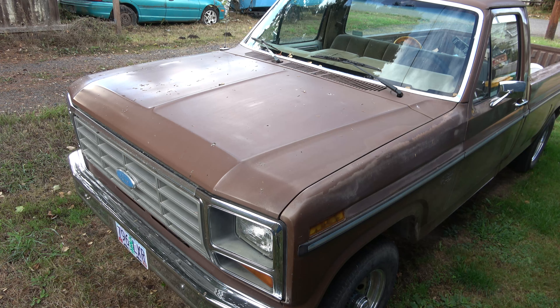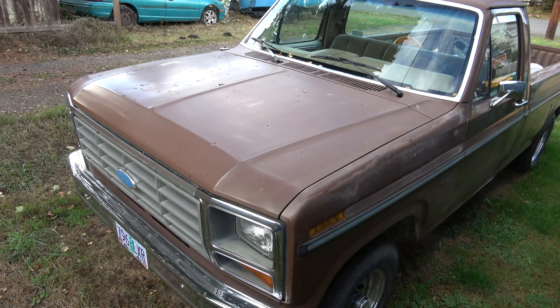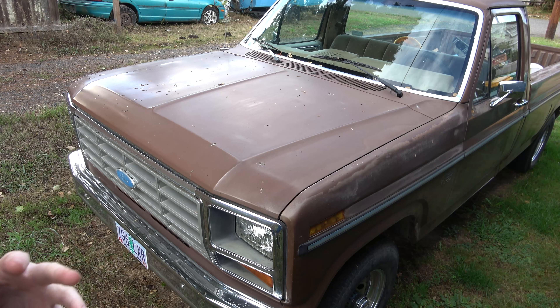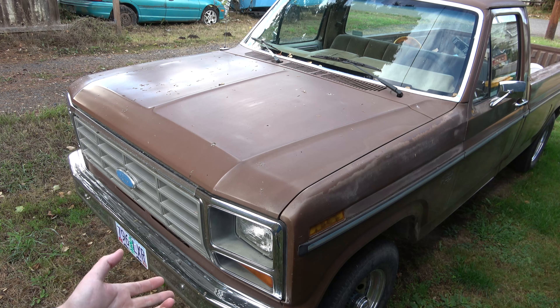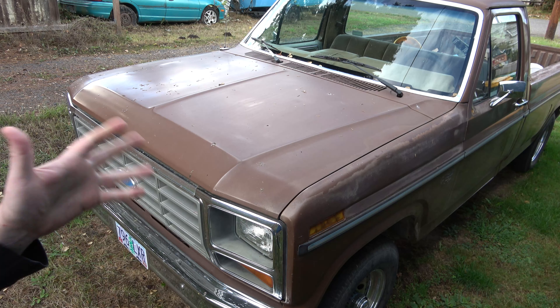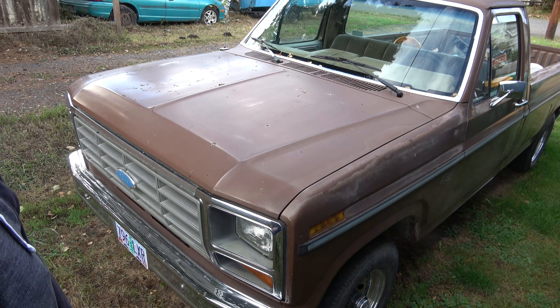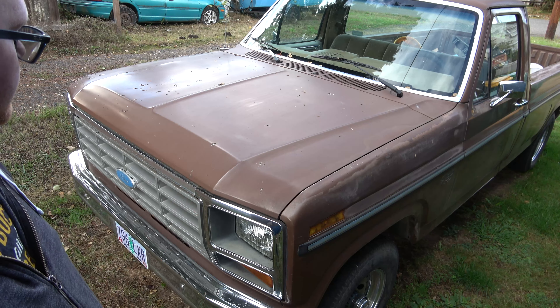I'll cover what I got rid of as far as the EFI stuff goes, what I retained, what wires I needed, and so on. Right now I have it set up to where it starts like a regular carbureted vehicle — you just pump the gas once, turn the key, and she lights off. Pretty simple is what I went for. No crazy switches, nothing too crazy, just kept it simple.